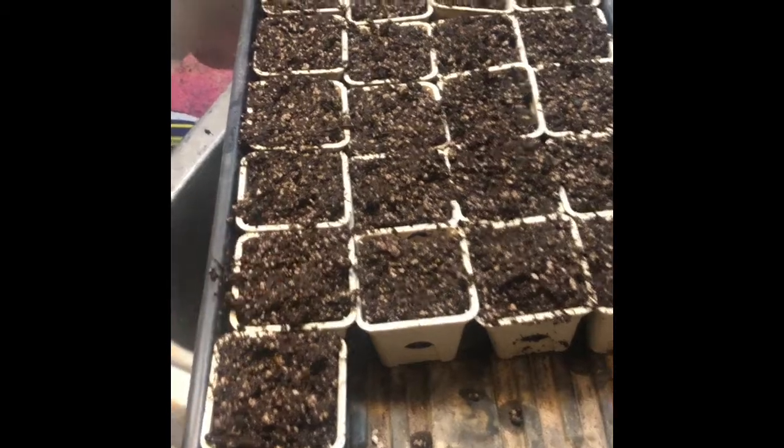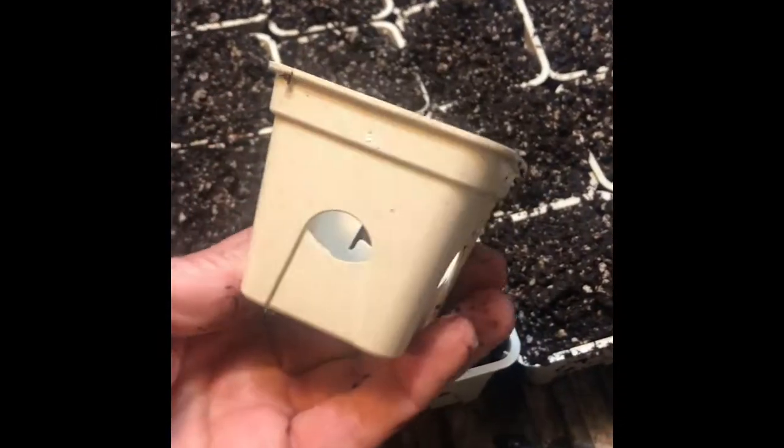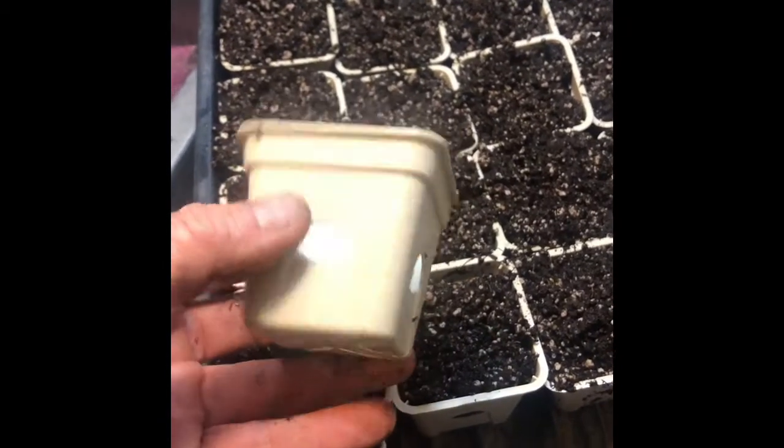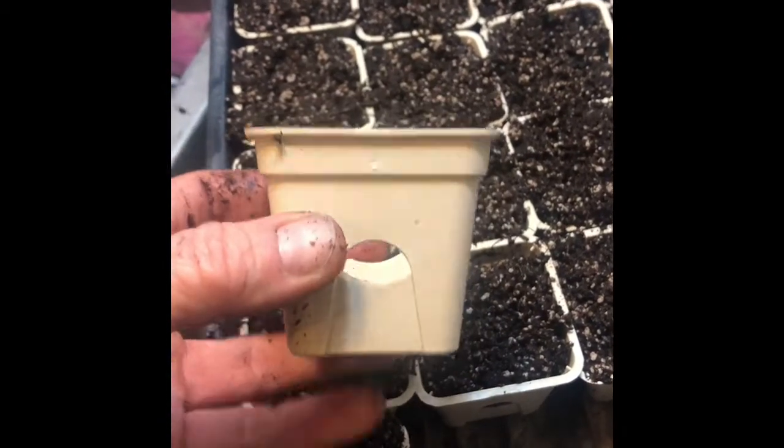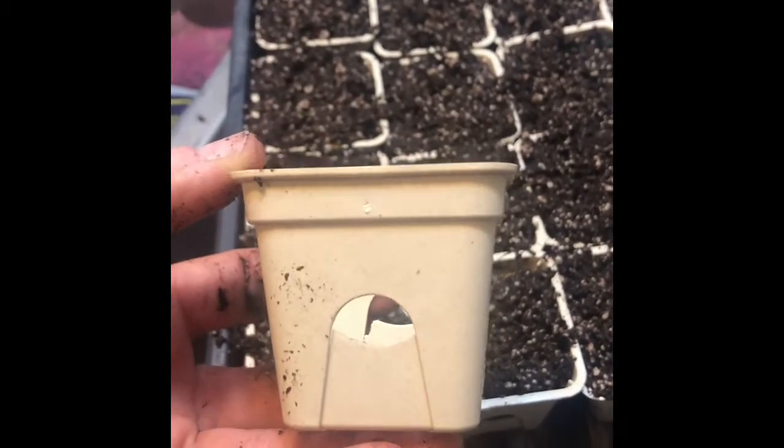I've almost got the whole tray full of the seedling pots from Proven Winners. And also if anybody didn't know, Proven Winners also sells a small line of seeds, so you might want to get on their website and look.